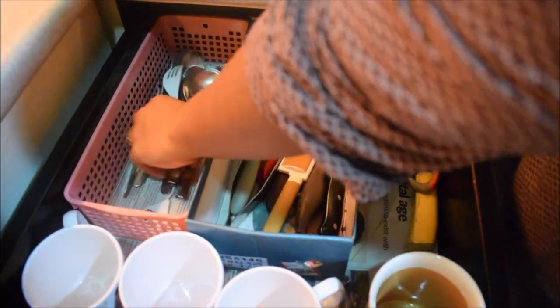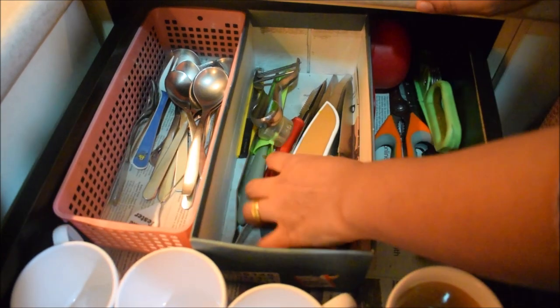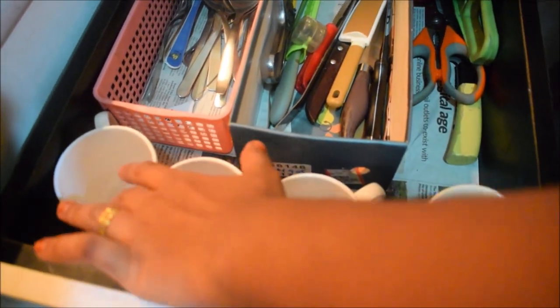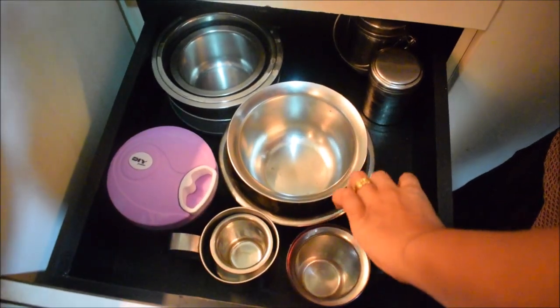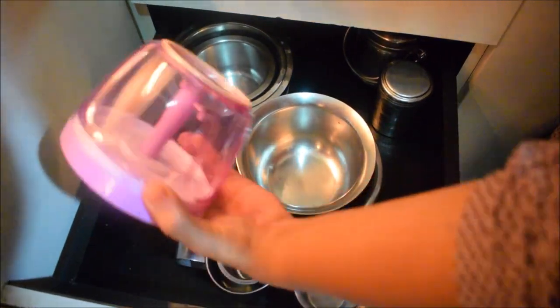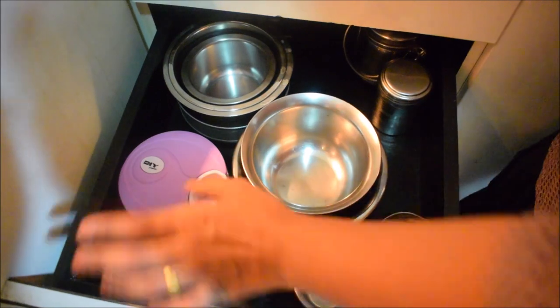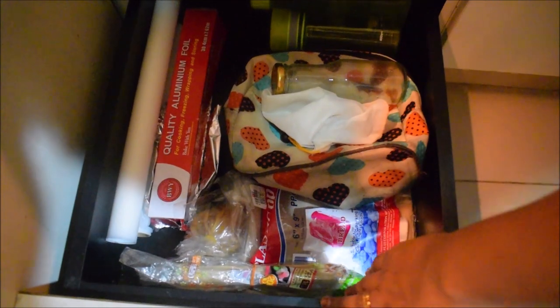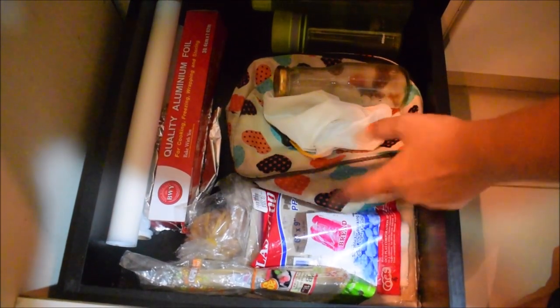There are daily use spoons, knife, scissors, meat knife, cups, and mugs. In the second drawer, there is a silver cup, paddy, and chopper. We cut with the chopper. There are plates, a funnel, foil, baking paper, skewer, and lunch bags here.